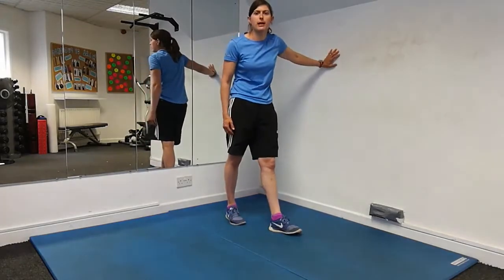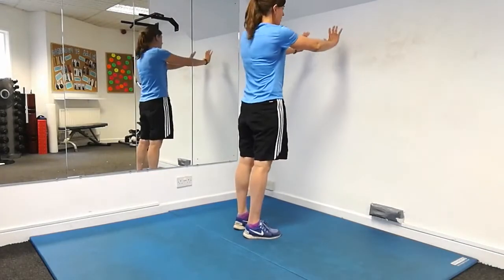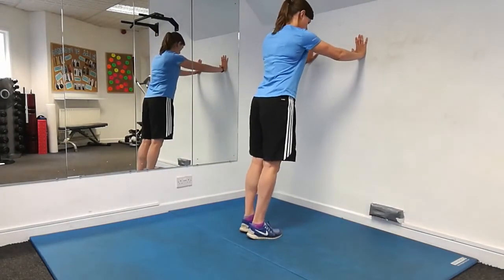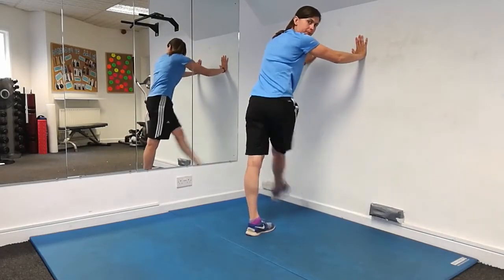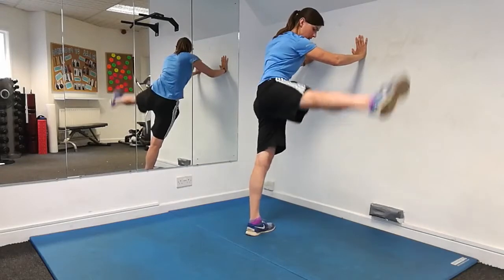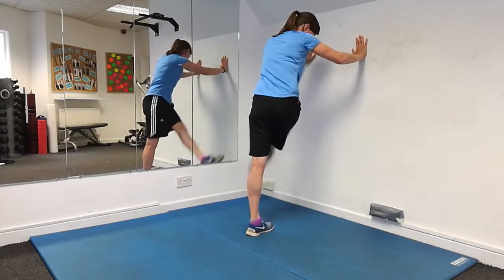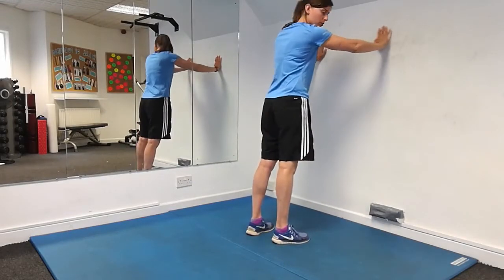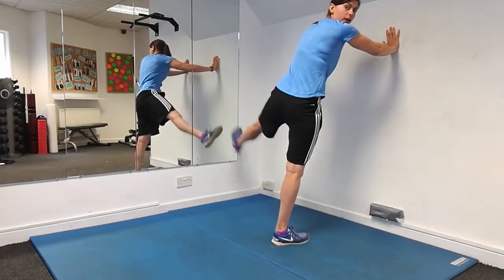That covers your hamstrings, and the next one is for your adductors and abductors. This time with both hands against the wall, back nice and straight, take your leg out to the side and across the middle. Try and keep the leg as high as you can, feel the stretch as you're going through as you raise your leg up and across, and once you're done one side, switch over and do your other leg.